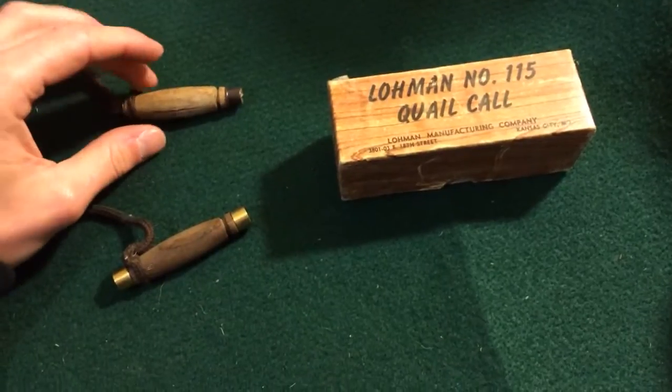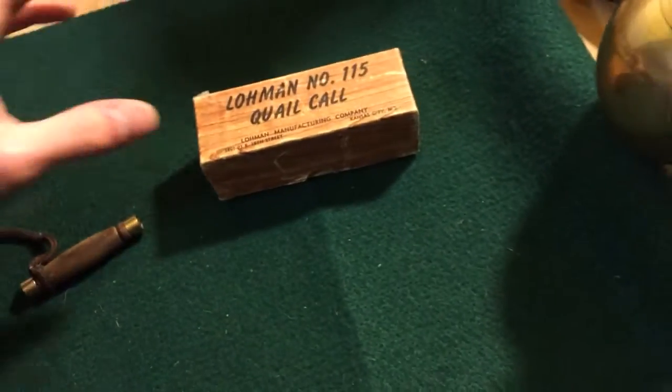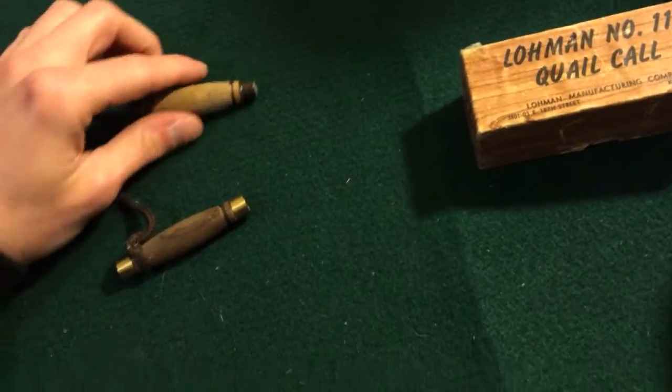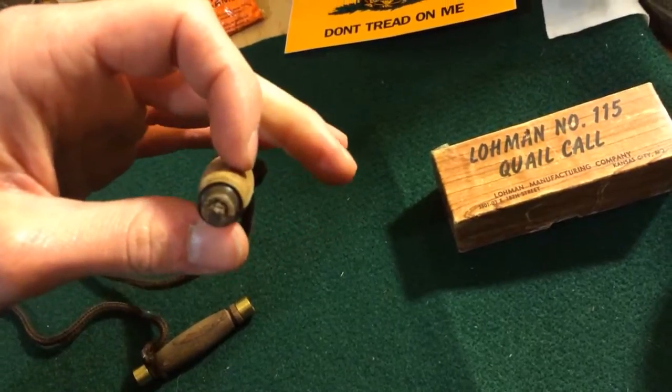But ultimately these are impressive. They sound a lot like the birds I shoot. Some of the ones you can buy in the store these days have these steel pressed ends, which aren't bad. It holds the quail call in place — it has a thin little rubber band running through it.